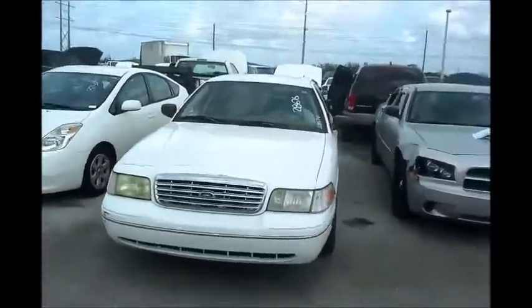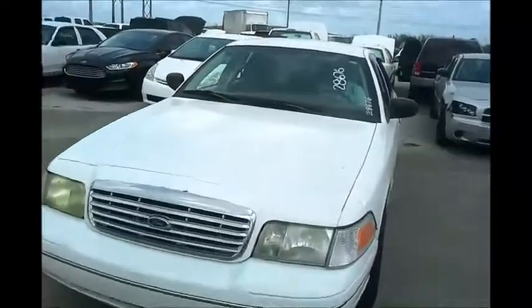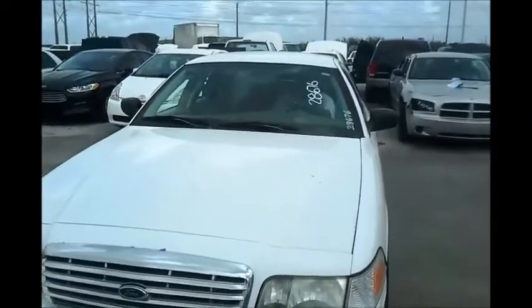Okay, let's roll this car forward for you. And let's roll it back. Ford Crown Victoria.